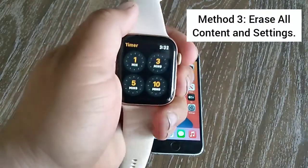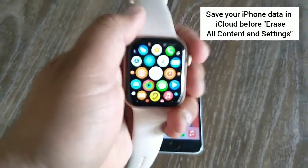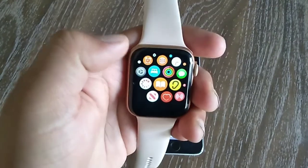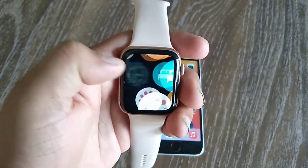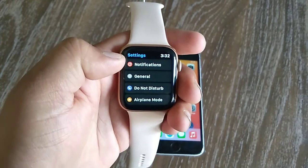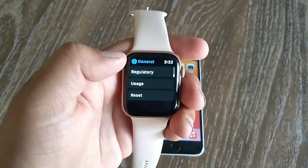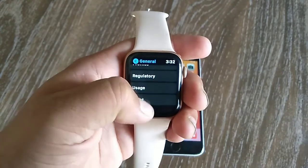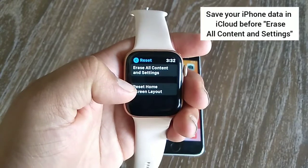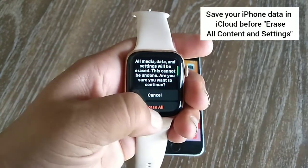Method three is erase all content and settings. First, make sure that your data is stored in iCloud. Open the Settings app on your Apple Watch, swipe down and tap General. Next, swipe down and tap Reset, then tap on Erase All Content and Settings at the top of the page. Tap Erase All.